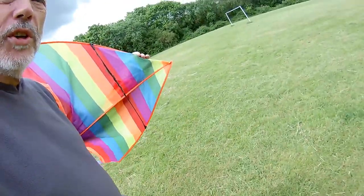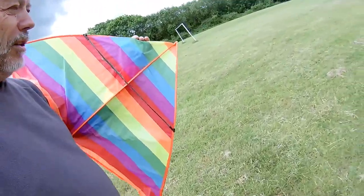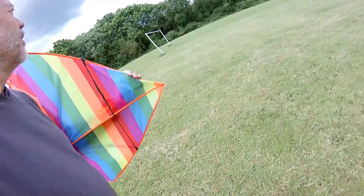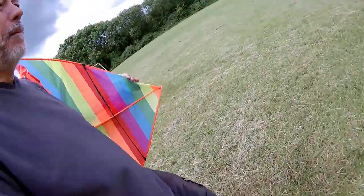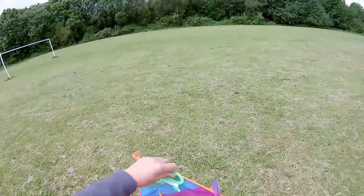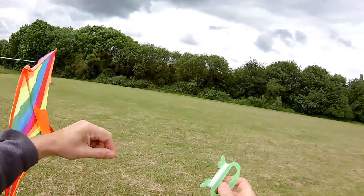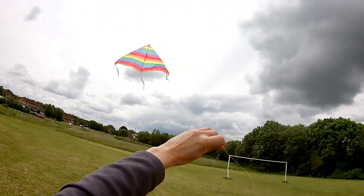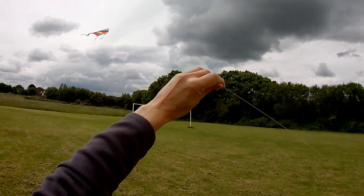I think it originally came from a kite, so we'll just see if that improves its flying a bit, if the cross member doesn't bow as badly. So I'll give it a little try here, the grass has been cut nicely. I'm actually using the provided line as well, which is thin stuff. That's going much better, except the wind's dropped.